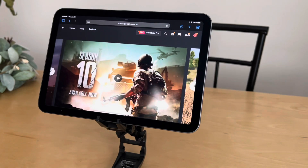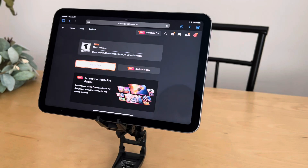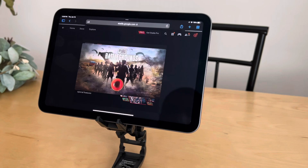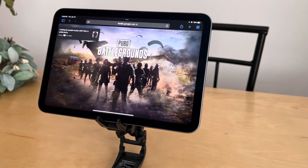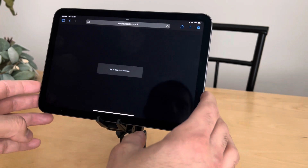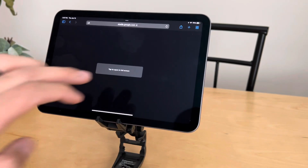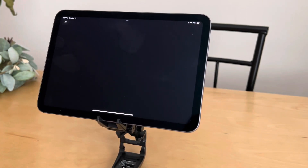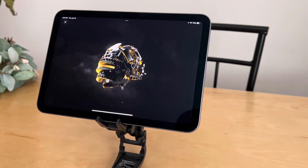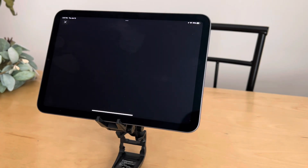I picked up the iPad Mini 6 and wanted to run it through some gaming tests to see how it performs running triple-A titles. This is not going to be games from the App Store or ones that Apple makes — this is going to be triple-A titles from Google Stadia's website. You can stream games directly off their app on Android or on iOS via the web browser. We're going to run some games and see how it looks.